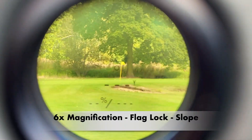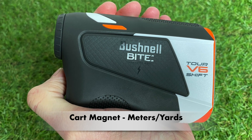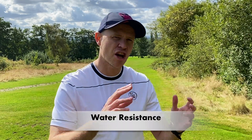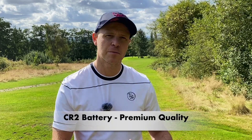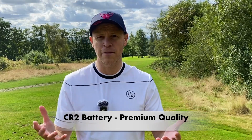Let's cover off all the key features these three rangefinders have in common. They all have six times magnification, a flag lock mode, and the ability to adjust yardage for slope. They all have an integrated magnet on the back so you can clip it to your cart, they can all switch from meters to yards, and they all have some element of water resistance — though it does vary by model. They all run off a replaceable CR2 battery, and despite their individual design features they all look and feel good quality and similar weight. All three also come with a pretty similar soft shell case.